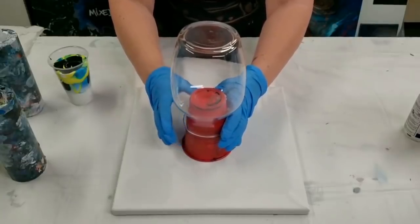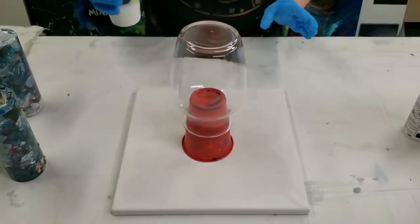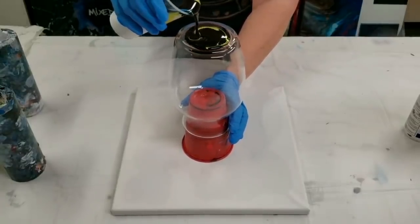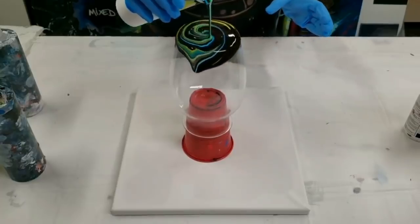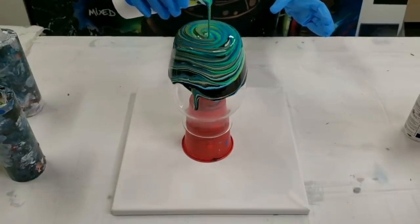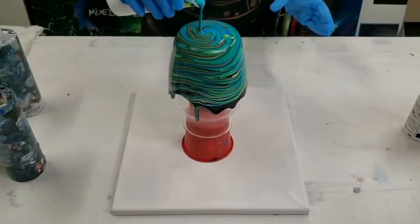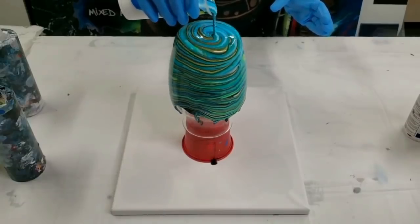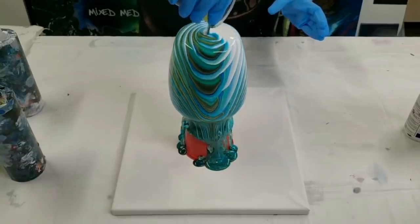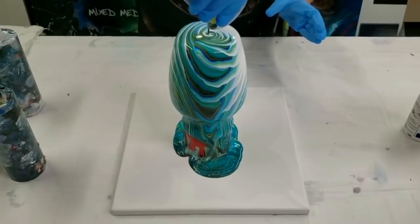Now when doing a vase you can do it as a clean pour as well, so that would be pouring the colors individually on the vase. I love this method though, and it's much easier to get your whole vase covered. Plus it creates a super cool pattern on the canvas itself.